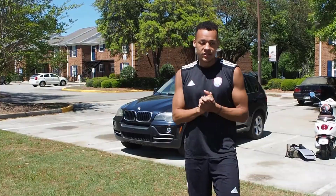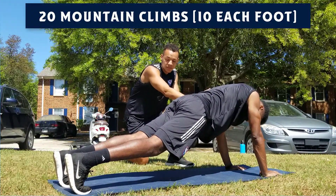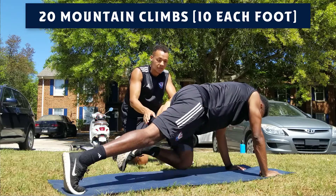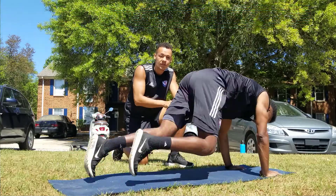The next exercise we have in this circuit is a mountain climber. Using DJ as my model again, you start in a push-up position. You bring your right knee as high up as you can, go back to your push-up position, followed by your left knee as high up as you can, back to a push-up position. You're gonna do this 20 total times and then move on to the next exercise.